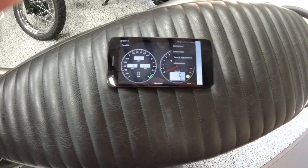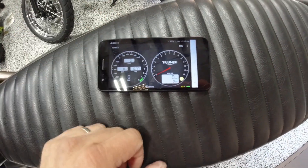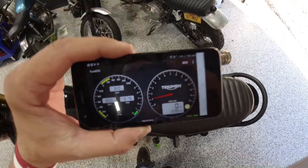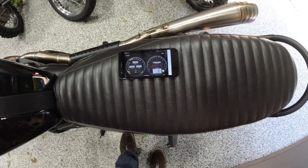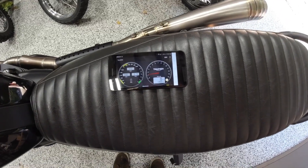You are supposed to be able to make tuning adjustments with the bike — I haven't figured out how to do that yet. Here we are with a full dash display, pretty much real time.